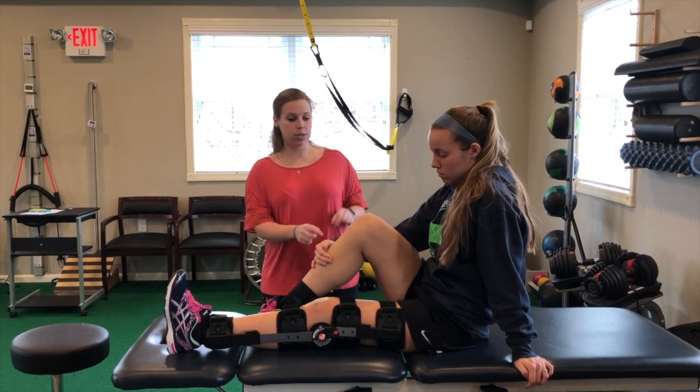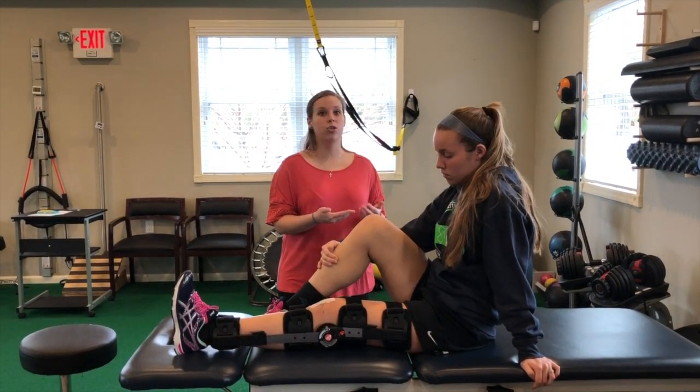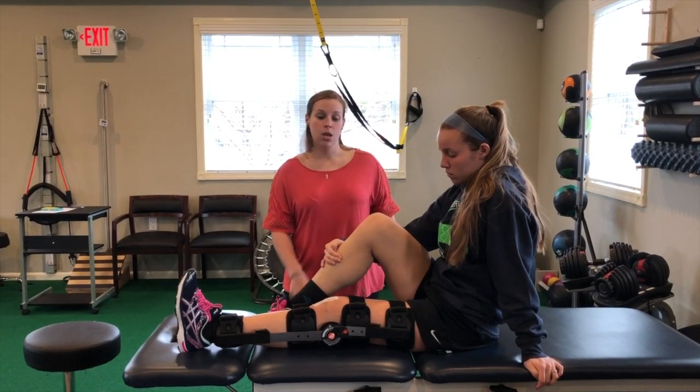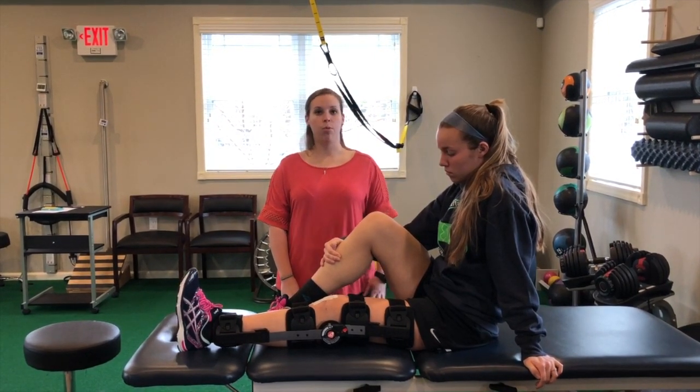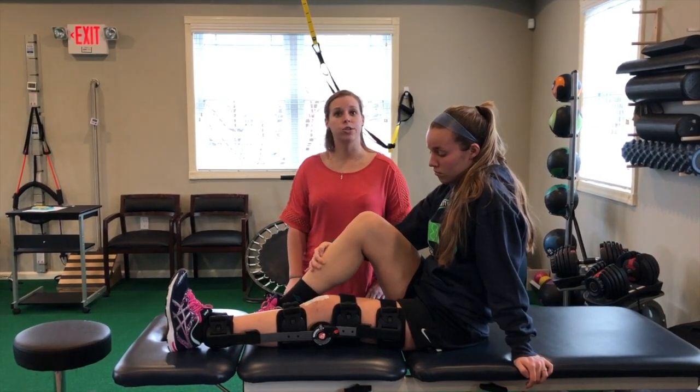Pretty much what they do is they take a little piece of the tendon just below the kneecap and utilize that to create a new ACL ligament. And Becky's just going to share a couple things that she experienced the first week or so after surgery.